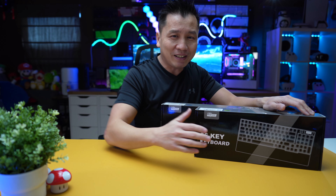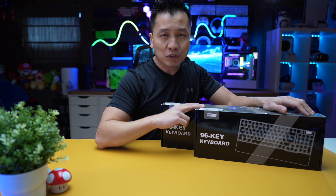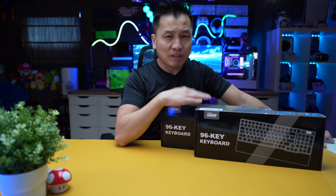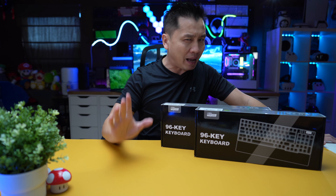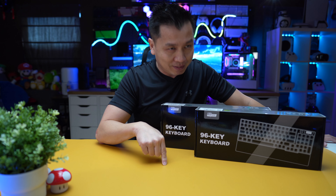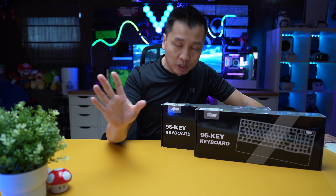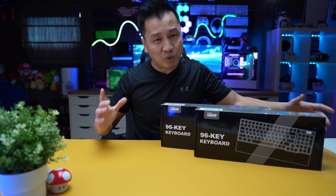Hey guys, we're back to another episode. Today I got me a couple of keyboards from Royal Kludge. They reached out to me and asked if I want to take a look at these keyboards. These are brand new, just came out. I don't even know if it's out right now yet as of making this video. Full disclosure, it is sponsored by them, so take it for what it's worth, guys.